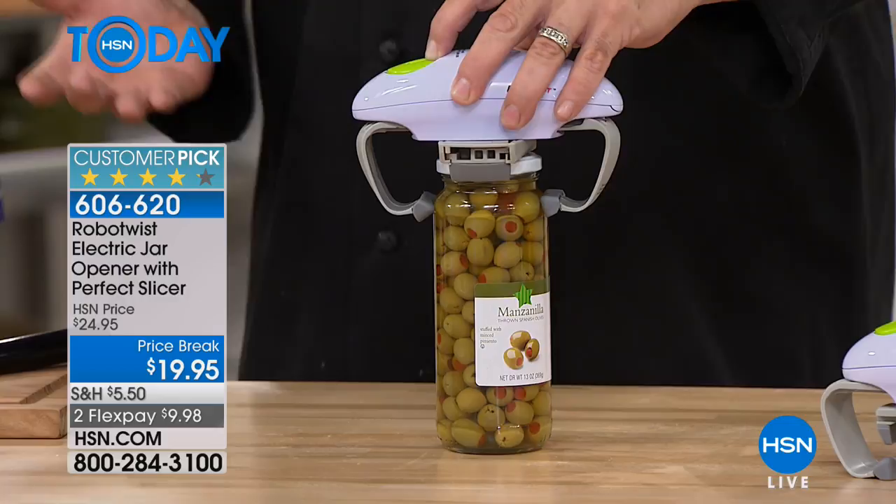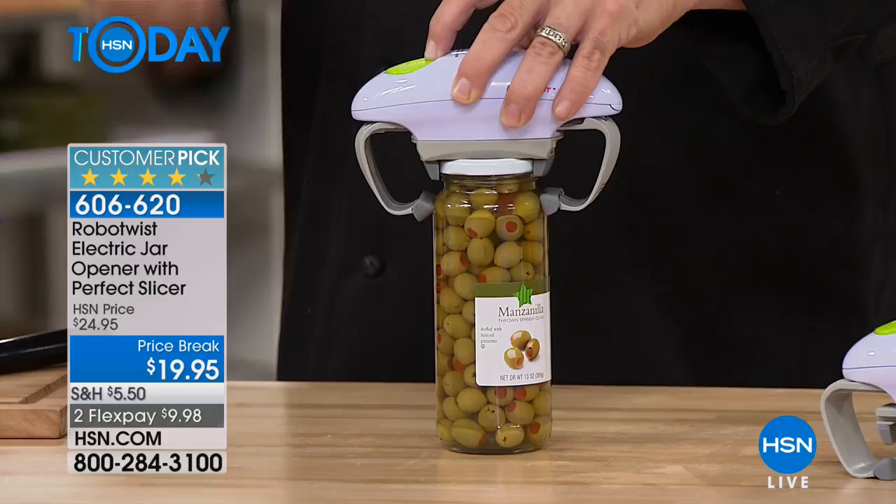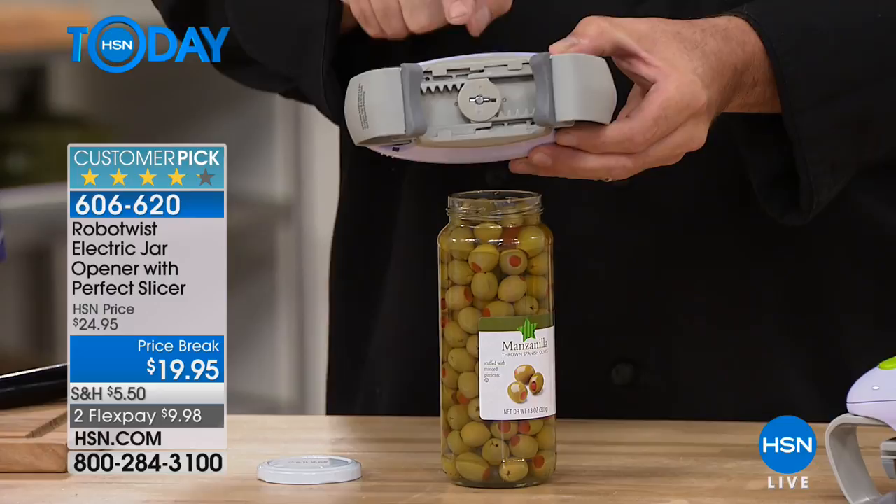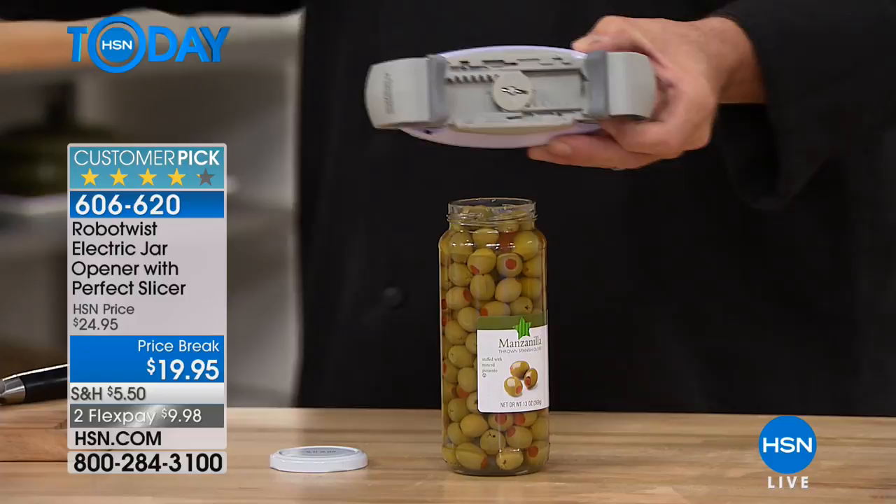We've all been there — you've got a meal plan, something you want to do at lunch or dinner, you grab that jar and it just won't open. If that's what's stopping you in the kitchen, let us take care of that. Have a look here — that is a real gear, just like the transmission of your car.